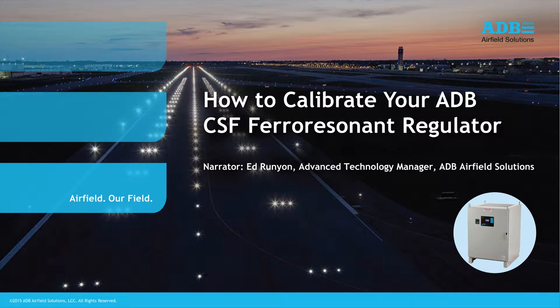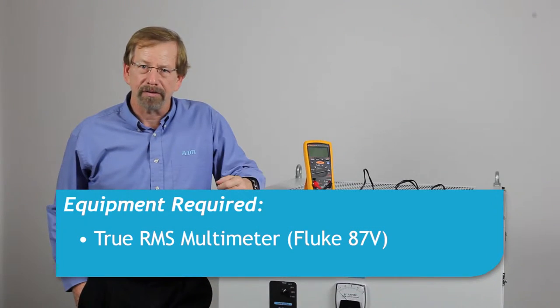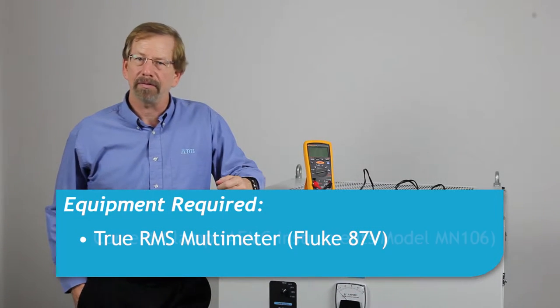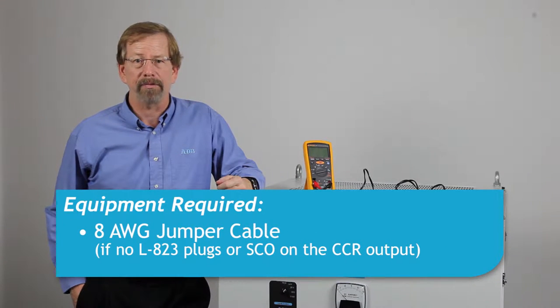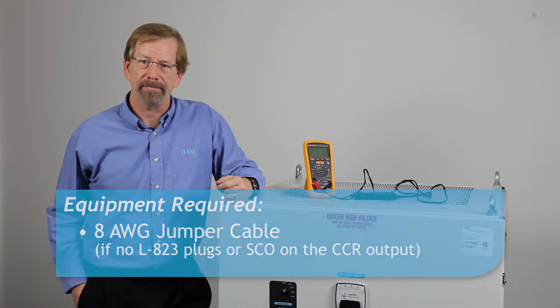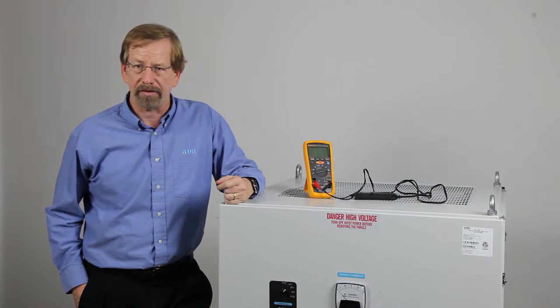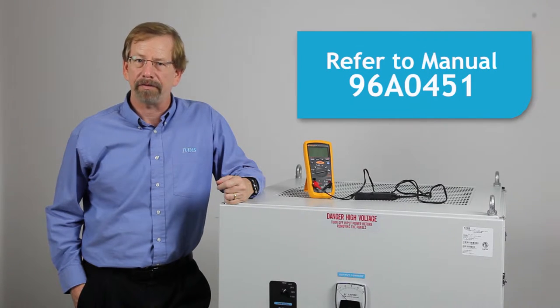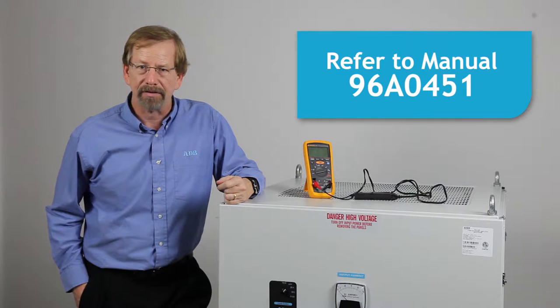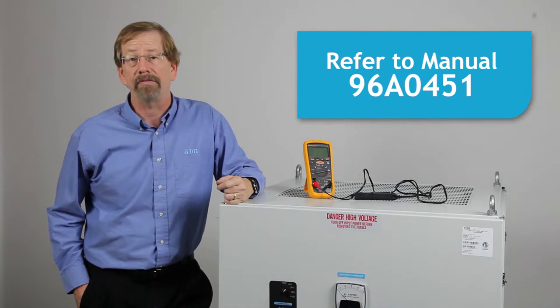Today we are going to review the procedure to calibrate an ADB CSF Ferro Resonant Constant Current Regulator. Equipment required includes a true RMS meter with current clamp and a short length of 8-gauge cable to short the regulator output. Alternately, the CCR can be shorted using the series cutout. Refer to manual 96A0451.